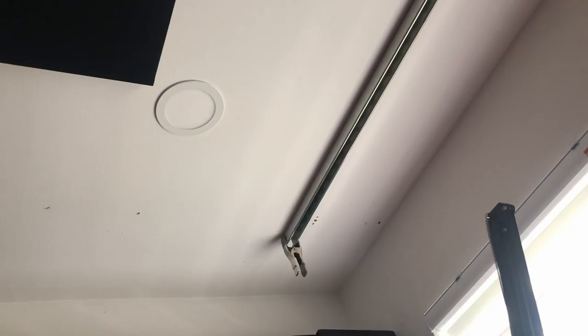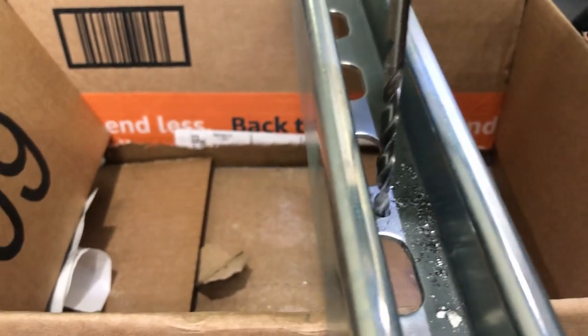First off, you want to find a stud in the ceiling because you don't want this thing to fall and drop on your head. You're going to want to mount two rails to your ceiling — it depends on the size of your room how far you space them out. I do recommend when you're putting up the steel rails and struts, make sure you're perpendicular to the beams in the ceiling so the weight is distributed across multiple studs instead of just one.